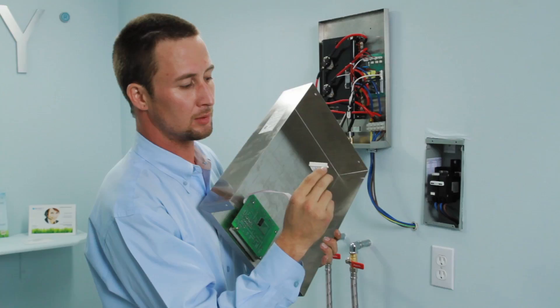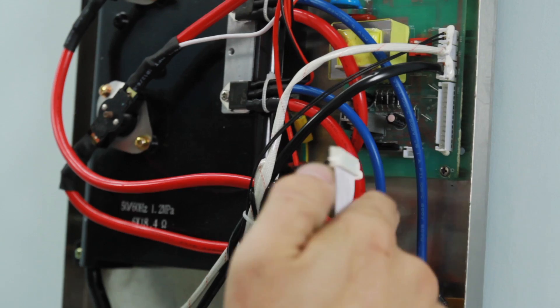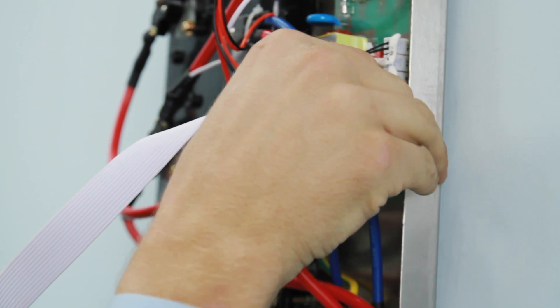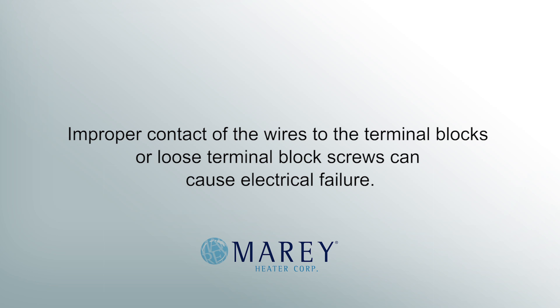Reattach the LCD cable and then replace the cover of the unit. Improper contact of the wires to the terminal blocks or loose terminal block screws can cause electrical failure.